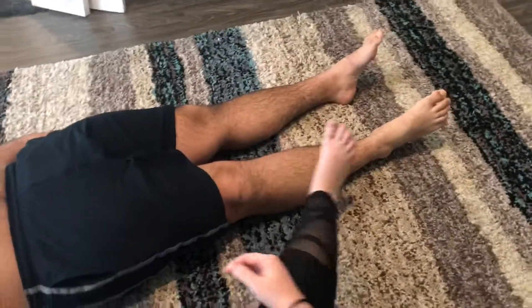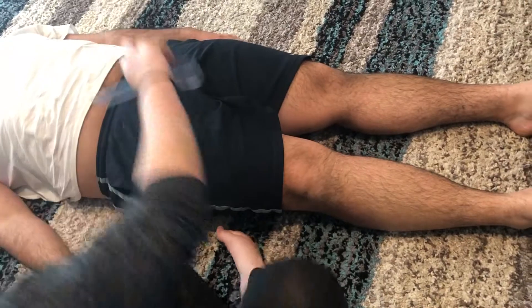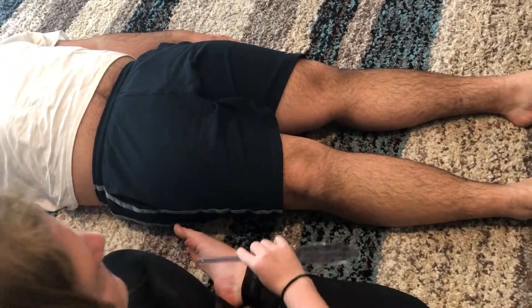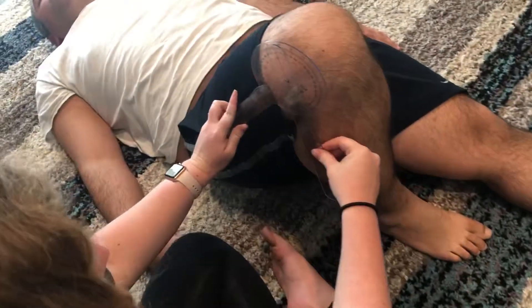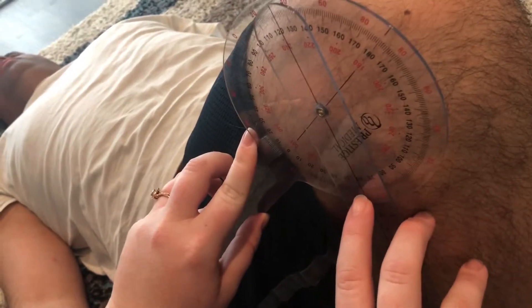The last thing we're gonna do is your knee. You're just gonna lift your knee as high as you can, and when you start to struggle is when I want you to stop. Keep your foot on the carpet. All right, and go. So you are about 63 degrees — yep, 63.